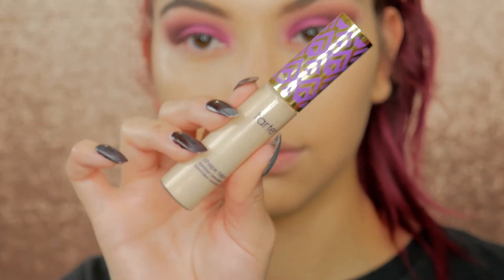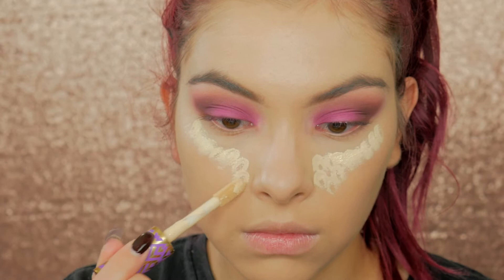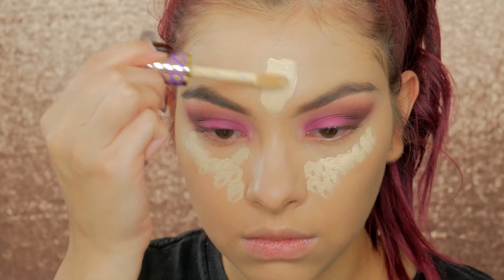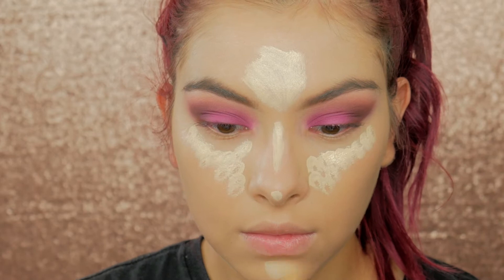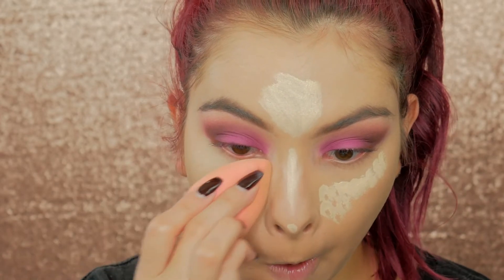To highlight and conceal, I'm taking my Tarte Shape Tape Concealer and using that under my eyes and also to highlight the center of my face. Then I'm going to blend that all in using my beauty blender.